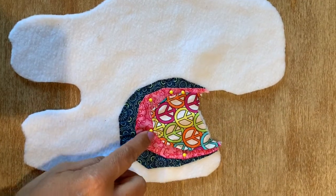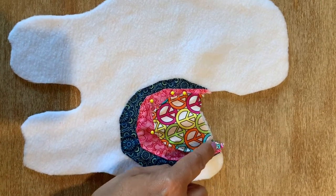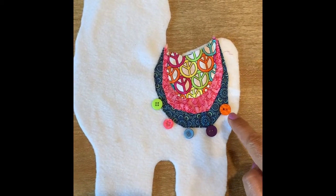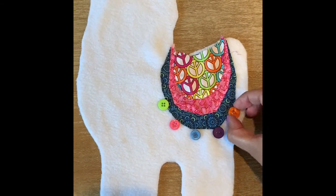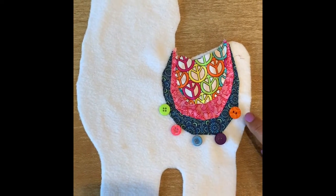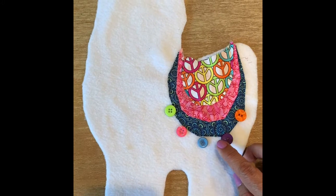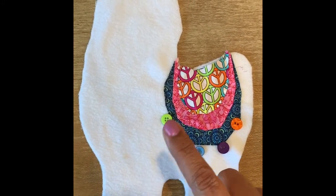Pin the last layer and do a running stitch all the way around. Once you've finished the saddle, place some buttons around the bottom. You can use beads if you'd like, or maybe even tassels. Place them first — they're not sewn on yet — and then go ahead and sew each one. Just be careful of the edge because we do need some space for the seam allowance. Place them where you want, then sew each button on.